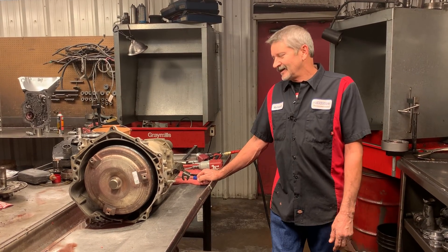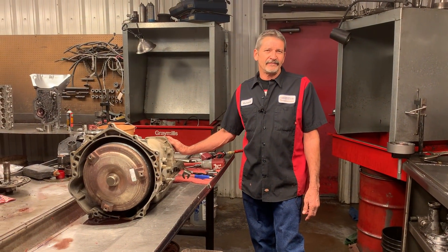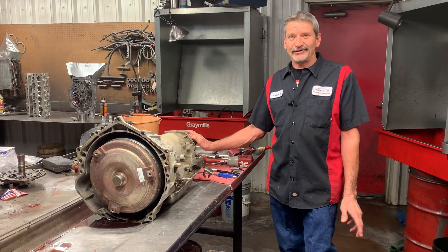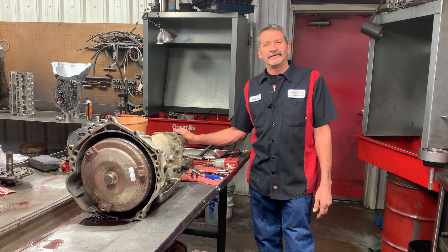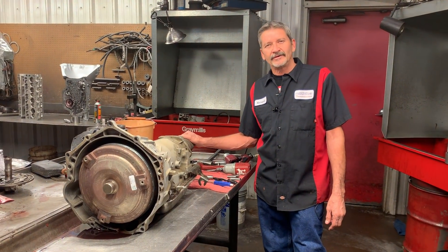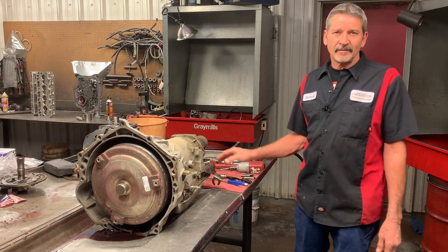This is Richard back at ya. We got one from Kansas come in today. I believe we already made a video of taking it out and letting y'all see the pan, and everybody's kind of excited to tear this one down. We got our Arizona one done, and we got another Arizona one coming this morning. We want to thank all you people for bringing us your work from out of state. Let's get this thing apart.